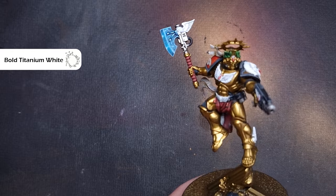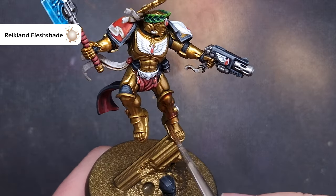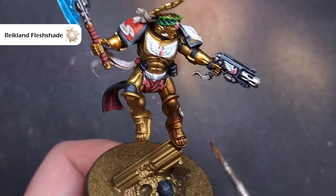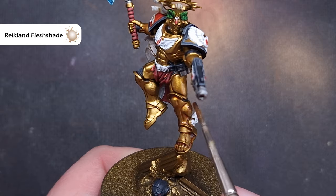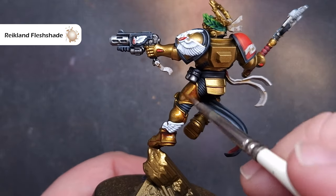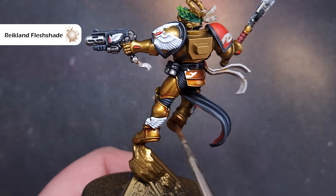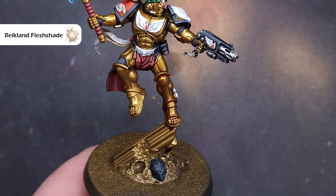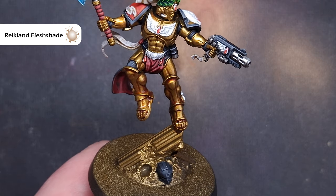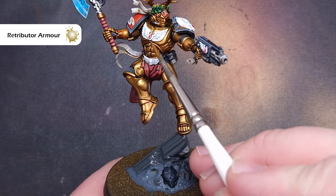It's time to move on to the armor and get Dante finished. First go back and repair any mistakes using Retributor Armor to make sure the gold armor is completely gold. Then I'm going to take some Reikland Fleshshade and paint this over all of the armor. Take care not to let it pool too heavily in the recesses — if you remember right at the start we had the light shining on Dante, which gives the impression of where the highlights are going to be. Just keep working as it dries and suck some up if needed.